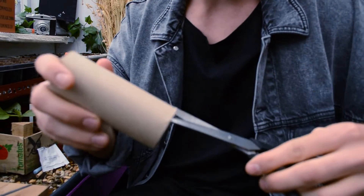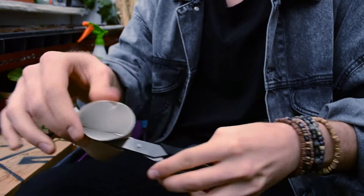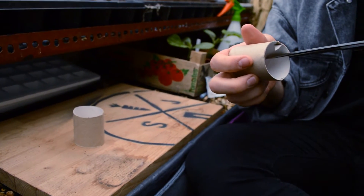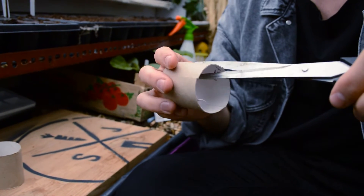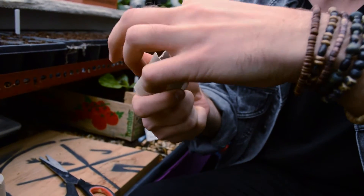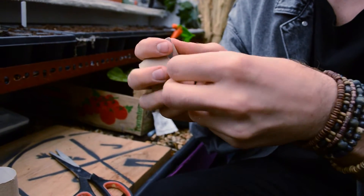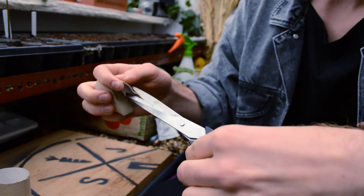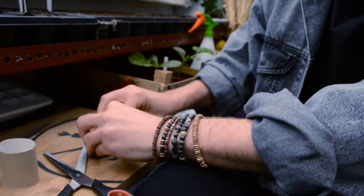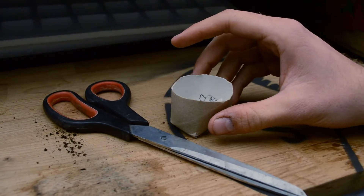First of all, you need to get some scissors and you're going to cut this tube in half. Then we're going to cut one, two, three and fold it in on itself. Really simple, really really easy. And there you have it — a very simple recycled pot for your seeds to go in.